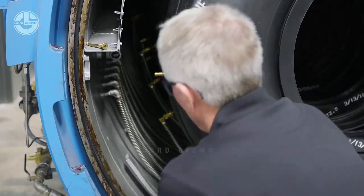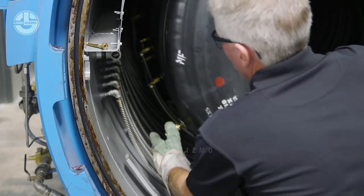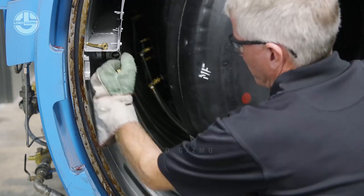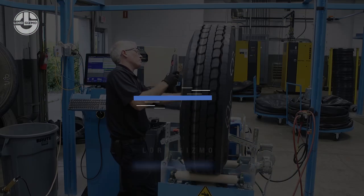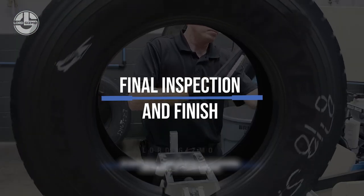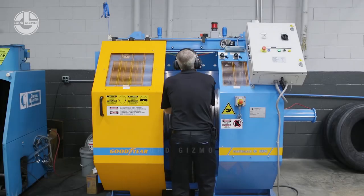At the end of the curing time, the chamber will release pressure, the tires will be removed, and the Shorelocks and envelopes will be removed from the tires. The tires are then sent to the last step of the process: final inspection and finish. While everyone's job is to inspect the casing at every station, final inspection is particularly important.